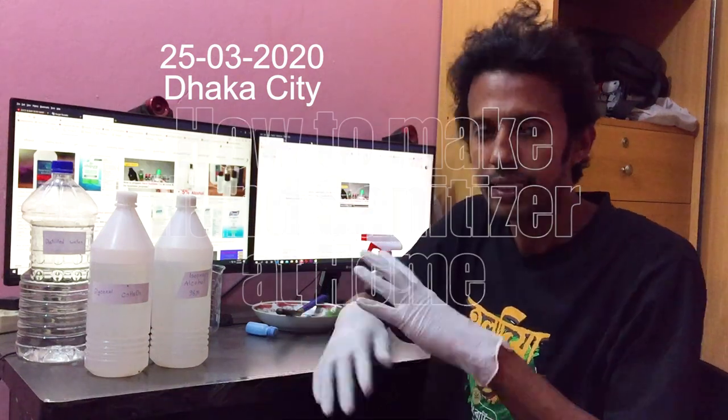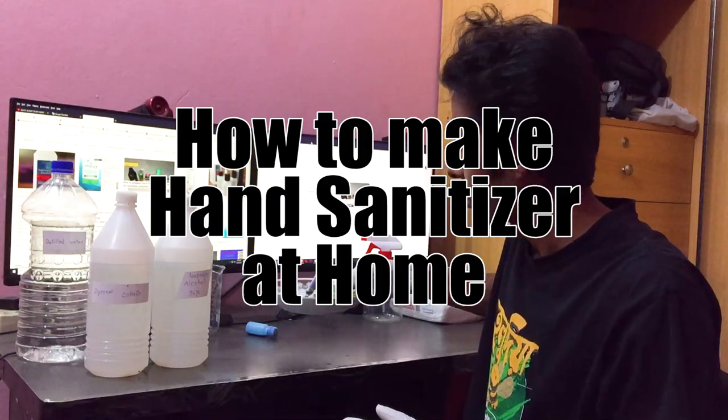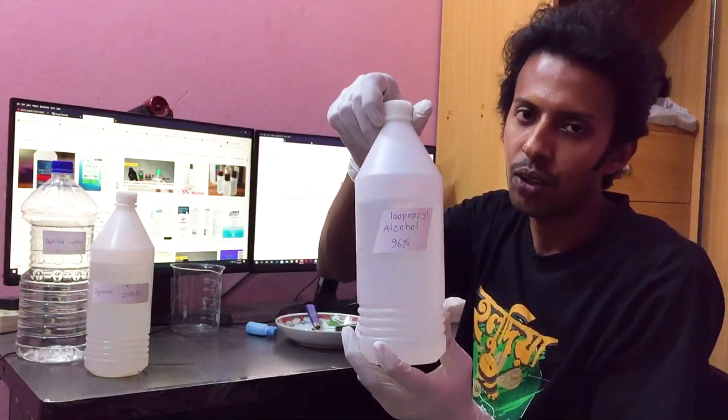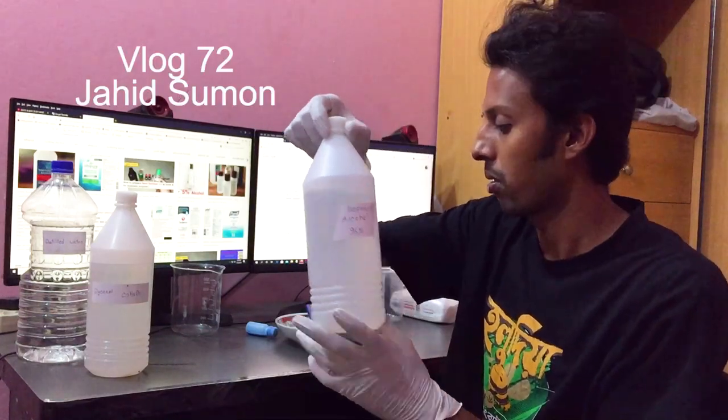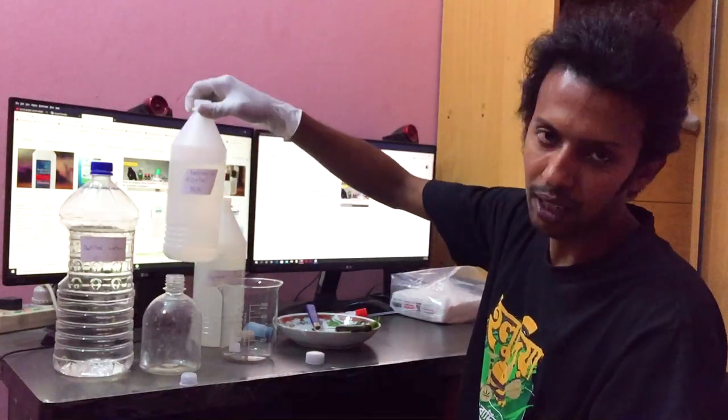I am going to show you a very good hand sanitizer. I am going to study my hand sanitizer and study the ingredients. The ingredients are aloe vera gel, isopropyl alcohol, ethylene, rubbing alcohol, glycerol, and distilled water. The main ingredient is isopropyl alcohol.